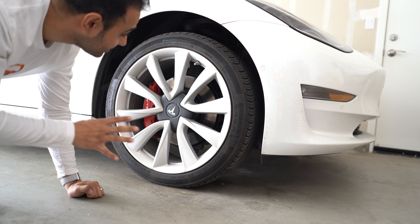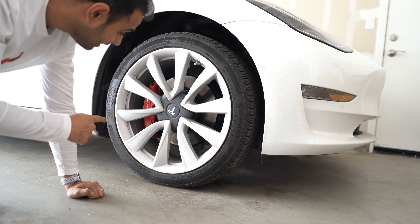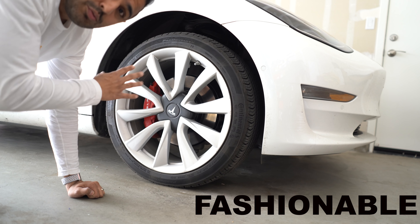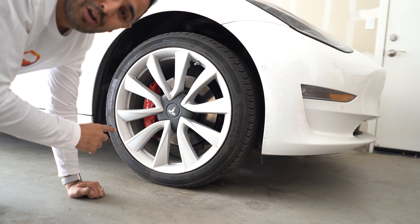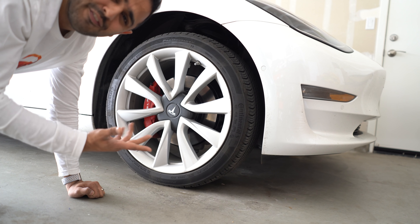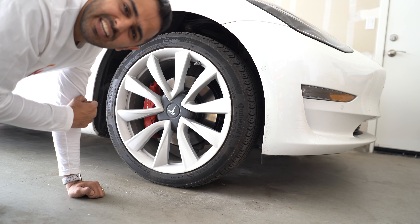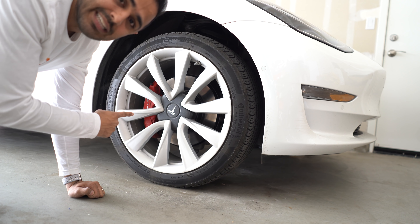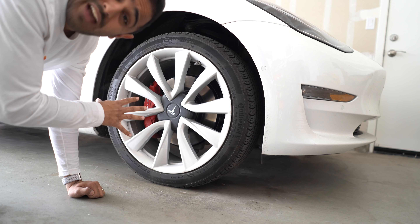Down on the garage floor to show you another thing — I painted my calipers. I do not have a performance car. This does not make my car go faster or increase range; it just looks cool. I got it done at California Wheels in Campbell, California. They did the decals and painted them racing red. A purely fashionable accessory, but I've been really pleased with it.